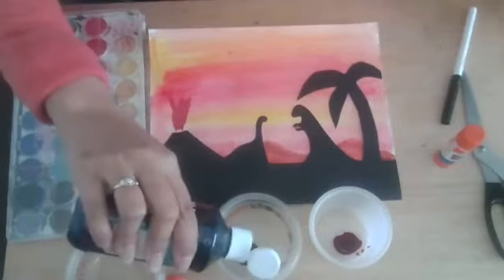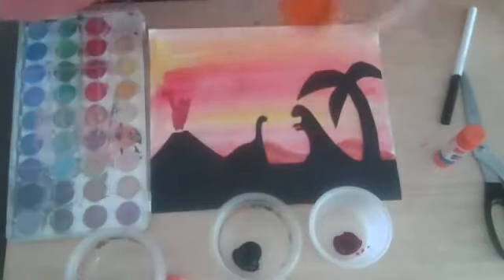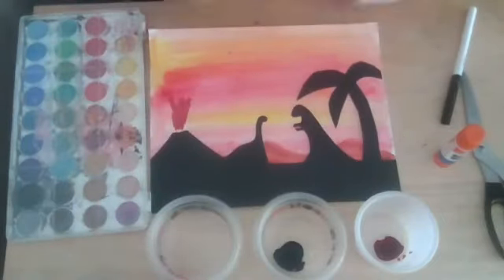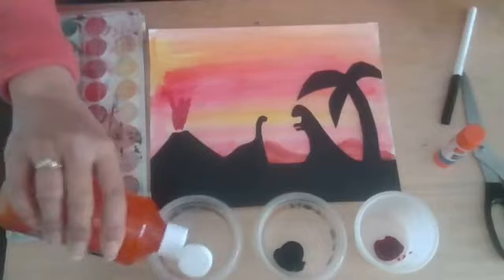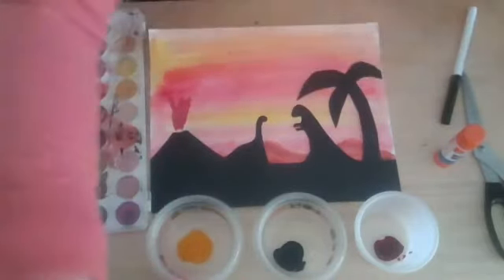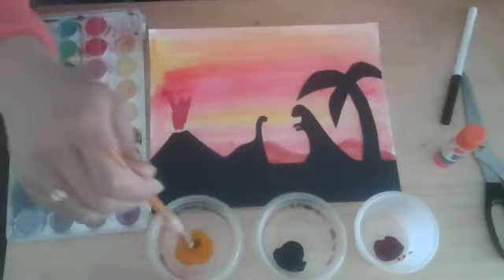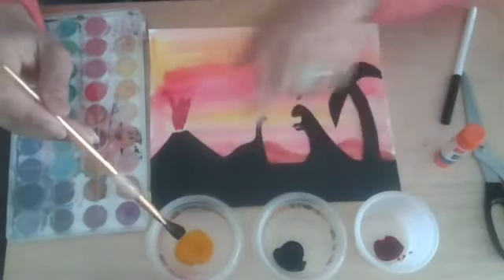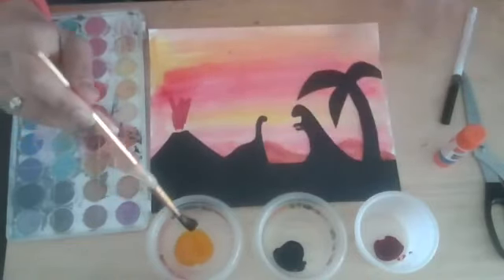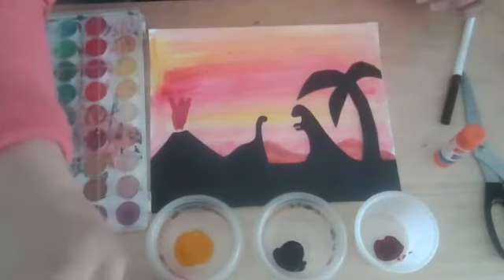One of the best things about these live stream Facebook classes is you can watch at your convenience. My name is Miss Elaine from the Firehouse Arts Center. We're going to be doing watercolor today. These are my liquid watercolors — I only have the primary colors: yellow, blue, and red. They're super concentrated and the color is really vibrant, so I can just put a little bit in here and add a little bit of water to each of the cups. You can actually use the water you add to really extend the life of the paint.